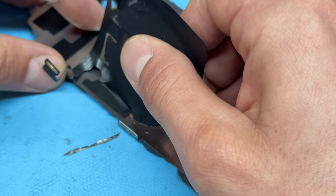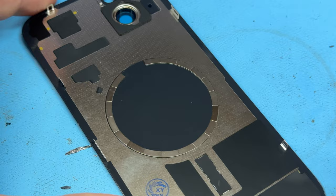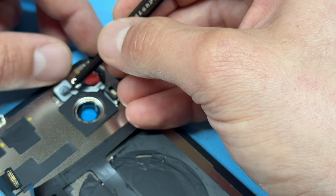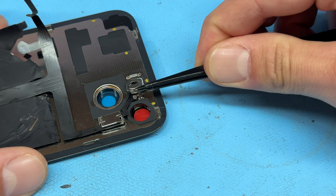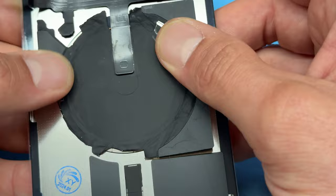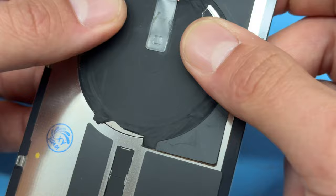We've got a bit of the wireless coil that's separated from the edge, so just make sure that goes back where it belongs. Now we can lay it on top, making sure that everything lines up nicely, making sure the flash and the rest of the flex cable are in the right place. Then we can reattach the shield, clipping it into place, and that one gets screwed into place with one Y000 tri-wing screw. Make sure the wireless charging coil lines up nicely on the back, and make sure there are no old magnets left on it since the new back glass already has new magnets attached.